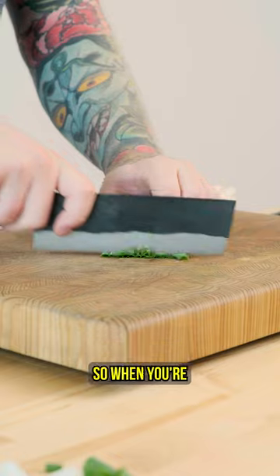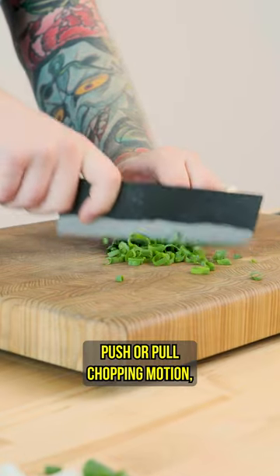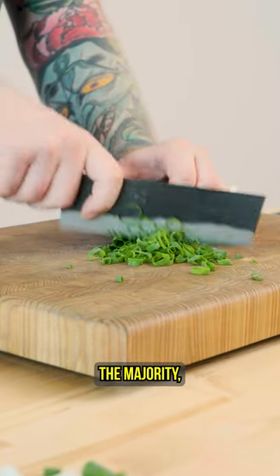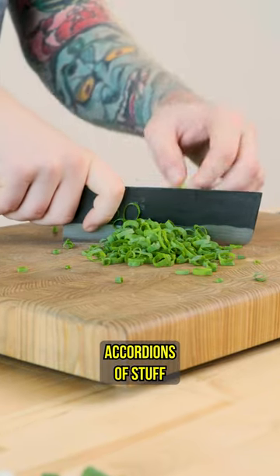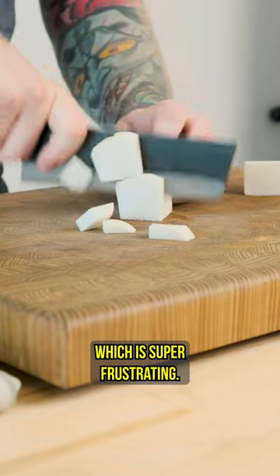It's got a nice flat profile, so when you're using your up-and-down push or pull chopping motion, the majority — if not the entirety — of the blade contacts the cutting board, helping you to avoid those little accordions of stuff stuck together, which is super frustrating.